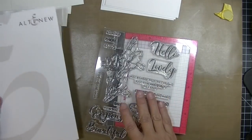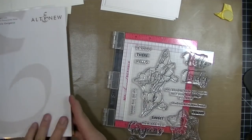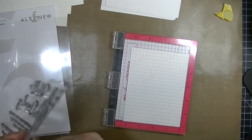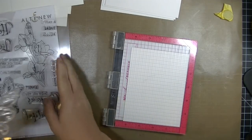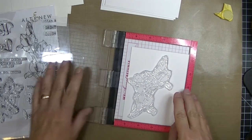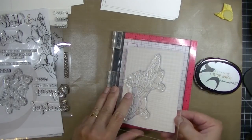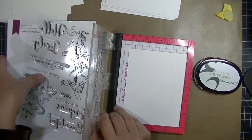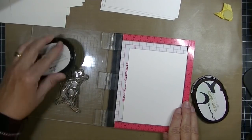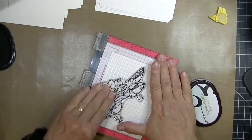A lot of their stamp sets will actually have layering guides also. I'm going to pull out the large floral image - I believe these are lilies and I'm going to color them like lilies. I'm using my mini MISTI with a piece of Canson XL watercolor paper, 140 pounds, cut at four and a quarter by five and a half. I'll tilt that at a jaunty little angle and pull out my favorite black ink - Altenew's permanent black ink. I love this ink, I use it for everything.